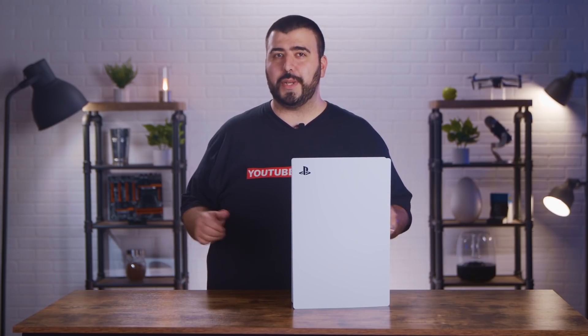Hello, my name is Ricky, the YouTube Tech Guy, and today I am here to bring you all the SSDs that work out of the box with the PS5.